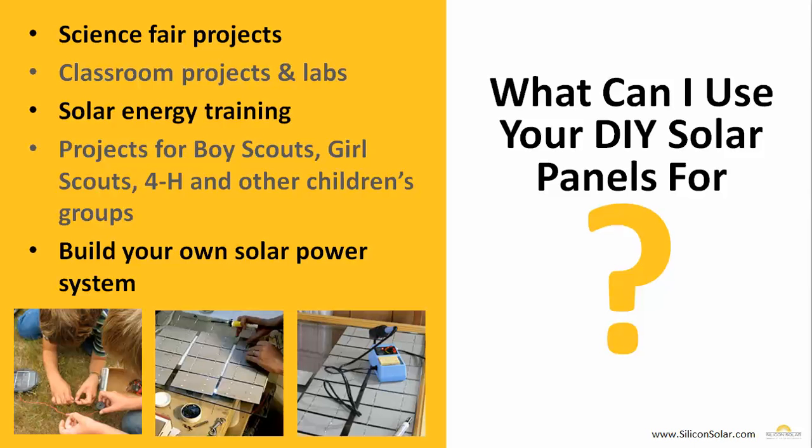Now, with the formalities out of the way, let's get back to our DIY solar panel kits. What exactly can you use them for? Well, they're great for science fair projects, classroom projects and labs, and solar energy training of any sort. They make great projects for Boy Scout troops, Girl Scout troops, 4-H clubs, and other children's groups. And they're great if you want to build your own solar panels to make a solar power system for your own home or remote location. Honestly, the possibilities are endless.